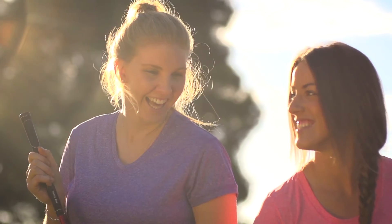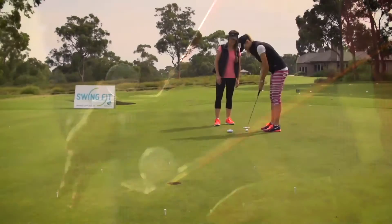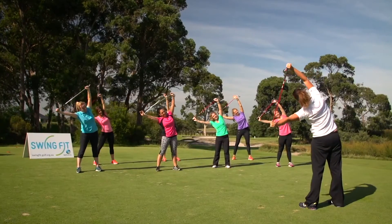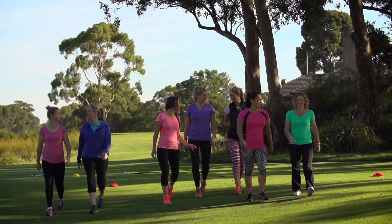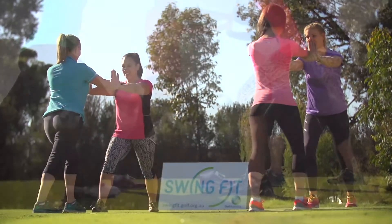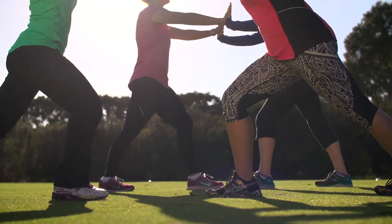Swing Fit is a fun way for women to get healthy while they learn or improve their golf skills. The Swing Fit program is conducted over six weeks with one session per week lasting for about 75 minutes.